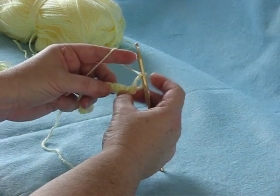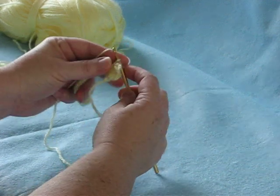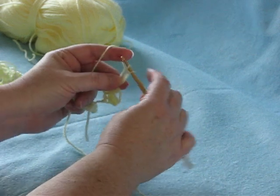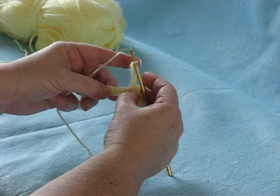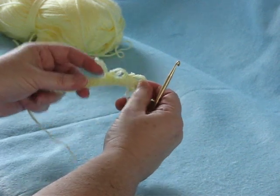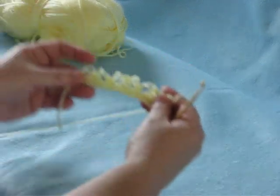Skip two stitches, single crochet the next, pull up a loop, yarn over, insert between the loops, pull up from a single crochet, finish it, skip two stitches, single crochet. Now I'll repeat that all the way across until I have something that looks like this.